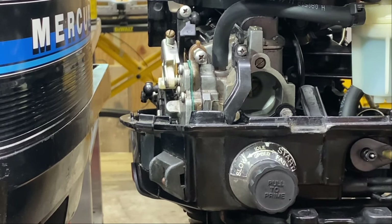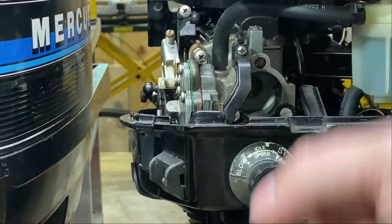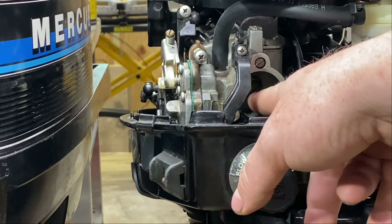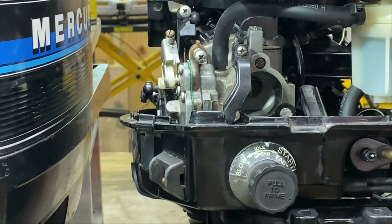Also, before you crank it, when you plug in your gas hose and prime it up, make sure it's holding prime and make sure you don't have gas coming out of the carburetor or any of the gaskets from you just cleaning the carburetor. If you have gas coming out of somewhere, you're going to have to pull the carburetor off again and figure out what's going on — whether you've got a leaking gasket, a stuck float, or something like that.